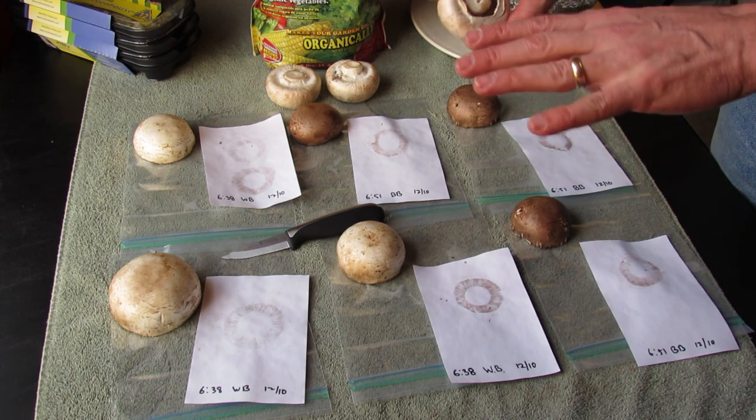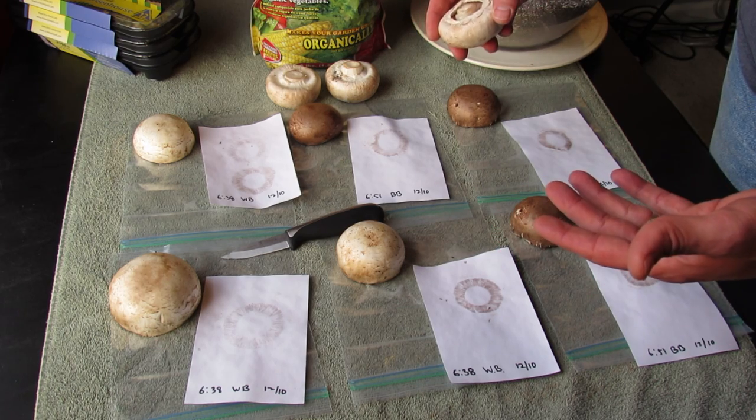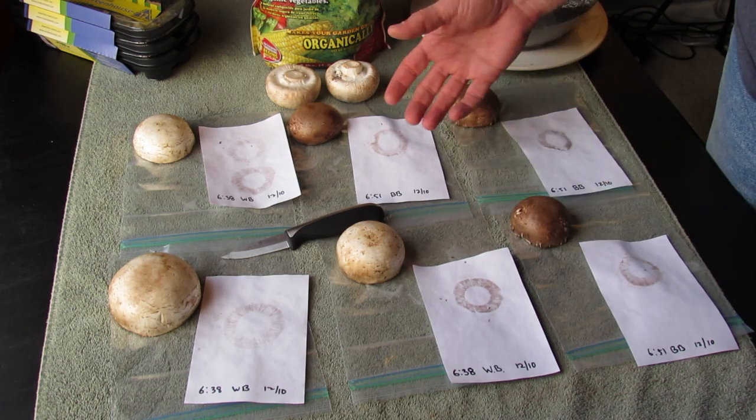However, this time I've never grown mushrooms before, so this is the first video in a series and this shows you how to make mushroom spore prints. These are spore prints, and these spores can be used to grow your own mushrooms.